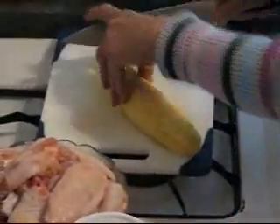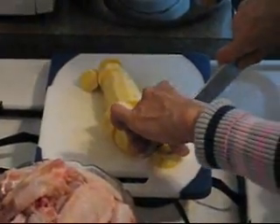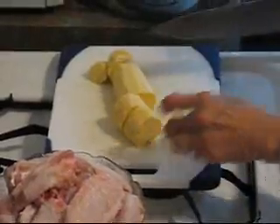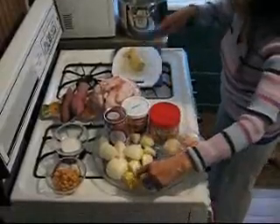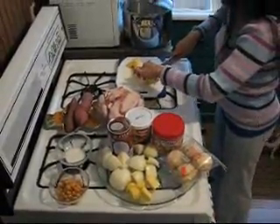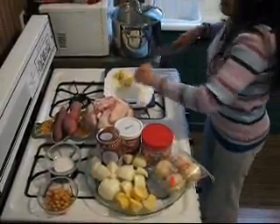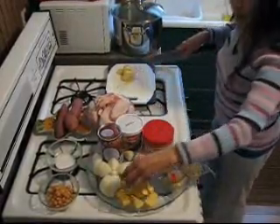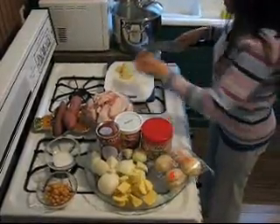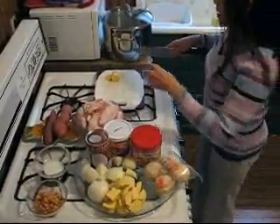Now you're cutting up the potato — potato in a half or a square. I like half; you can cut four pieces. This makes the curry sweet. This curry you can eat with rice or with bread.